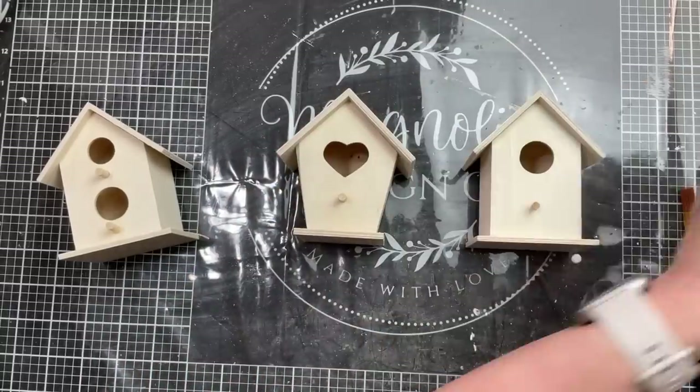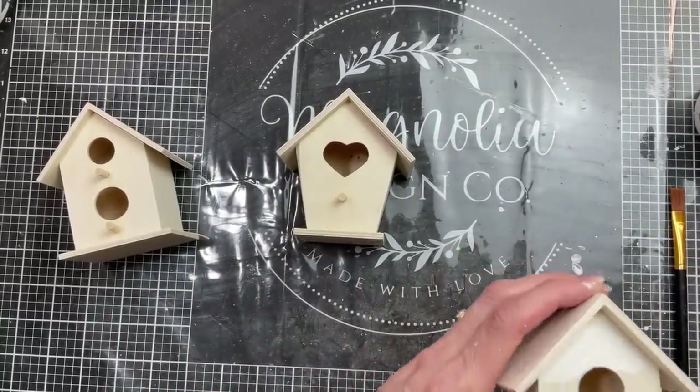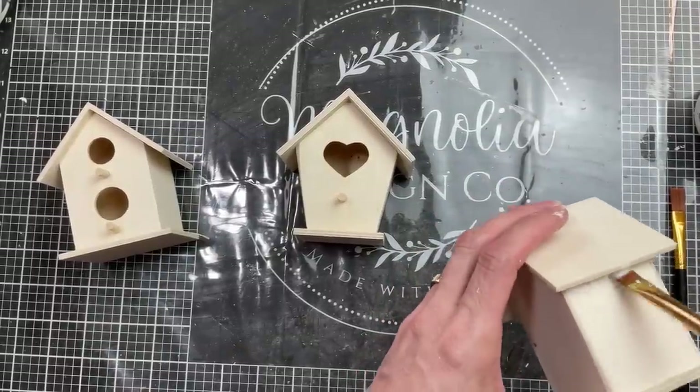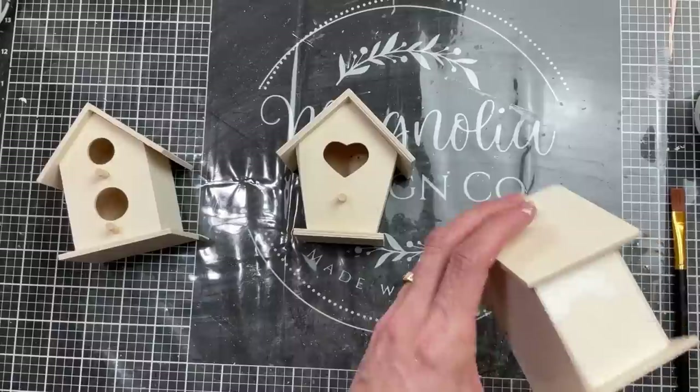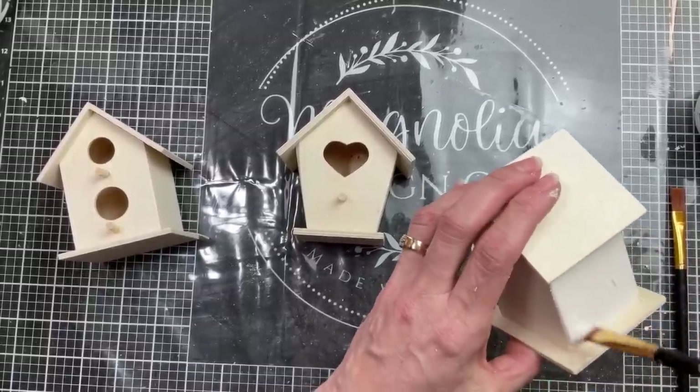Next, taking our three small birdhouses, we're going to paint the body of each birdhouse using Waverly chalk paint in the color Plaster. I'm just going around and painting on all four sides of each of my three small birdhouses.